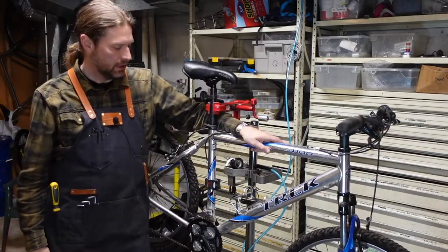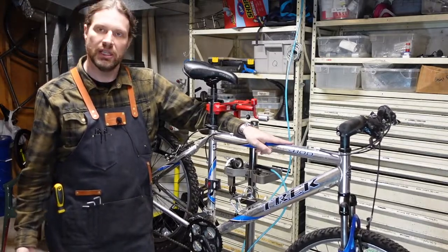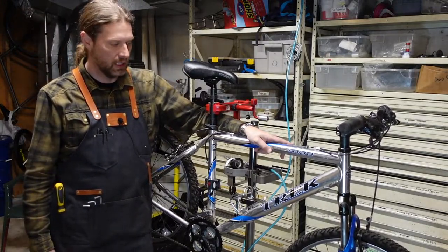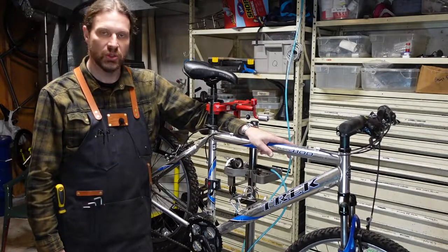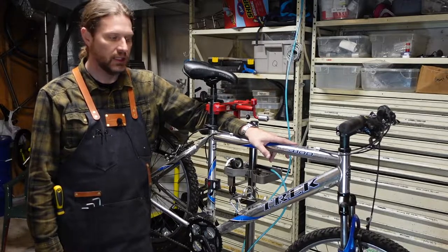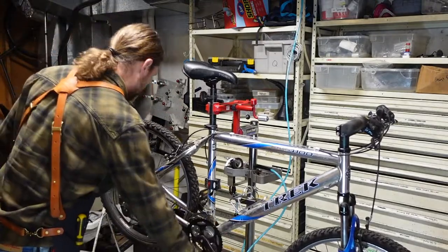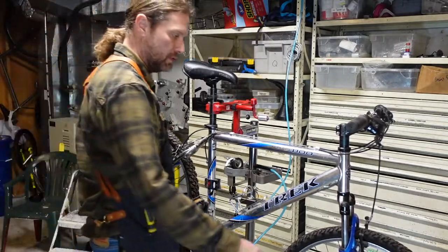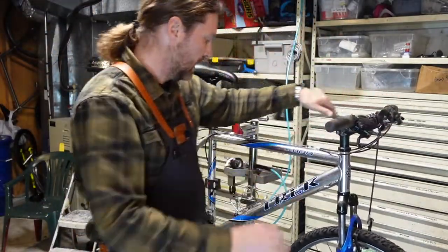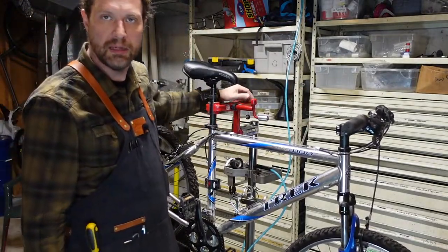Hello again bicycle friends. This is Andy Q in the Bike Farmer Workshop. Here we are with another entry-level Trek mountain bike — 26 inch linear pull brakes. It's old-school but these make great all-arounder bikes for kids. This one has very flat tires. It's pretty filthy but it looks to be complete and things are rolling and moving. So I think it's going to be okay. I'm going to narrate this one, so I'll tell you what I'm doing and what I'm thinking. I hope you enjoy it.